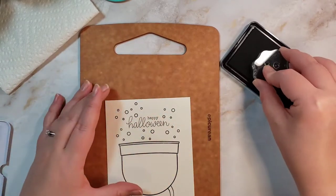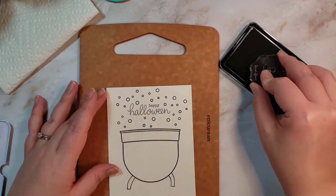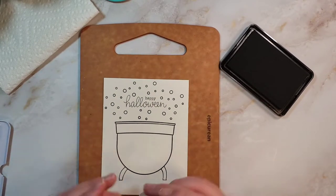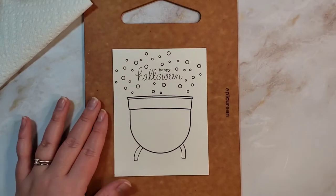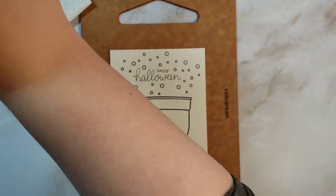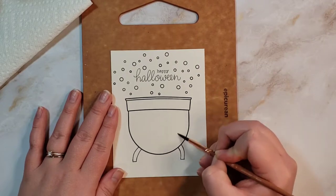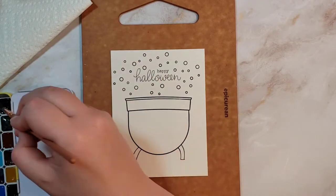I just twisted and turned these couple of stamps to make it look a little bit different, and here I'm just going to stamp three of them. I'm stamping off the edge so I don't stamp onto my little cutting board. I'll be using my size 6 Wonder Forest paintbrush — I really like these paintbrushes a lot, and I figured this was a good size for what I'm doing, so I'll just use the same size the whole time.